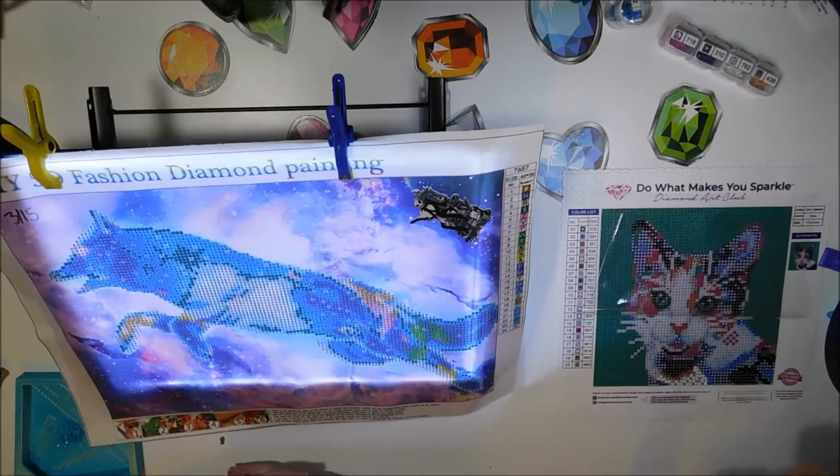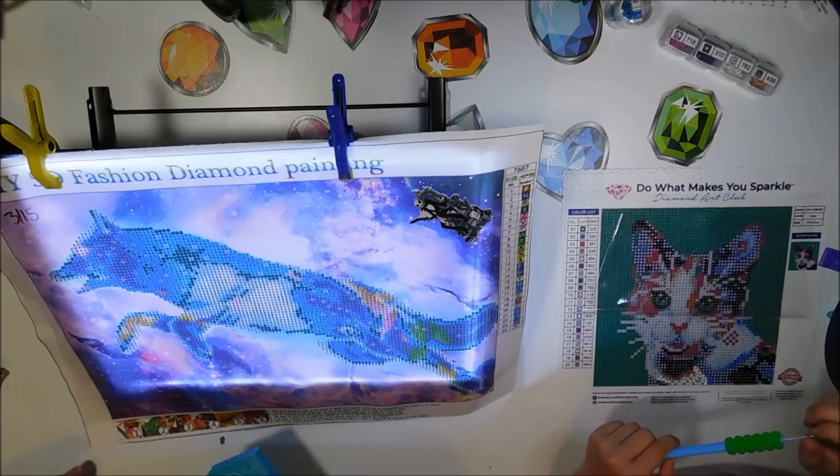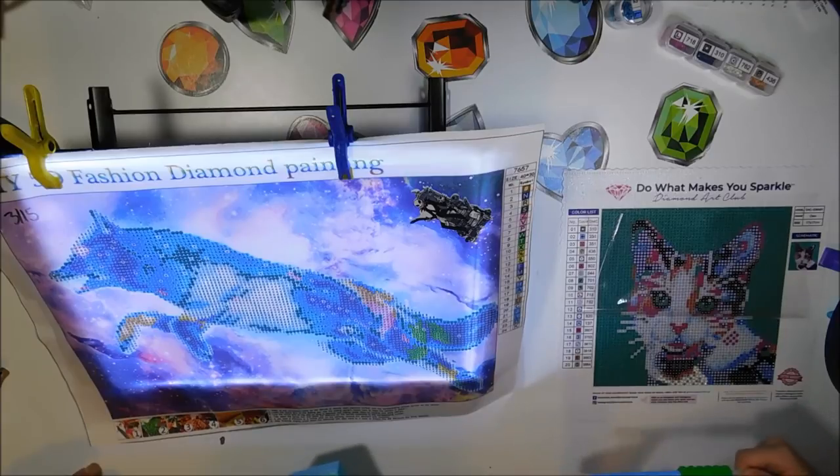Hey guys, it's me, Diamond Painting Tesslyn, and guess what I'm doing today? Yep, that's right, I'm doing Oreo.